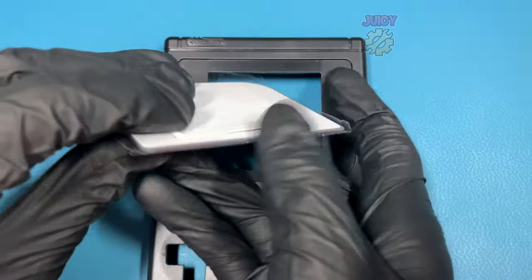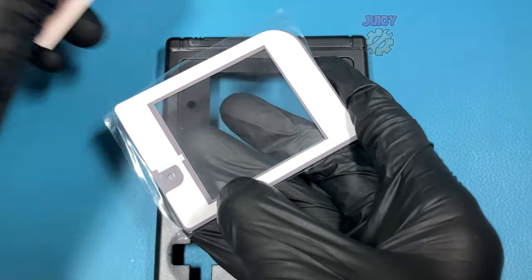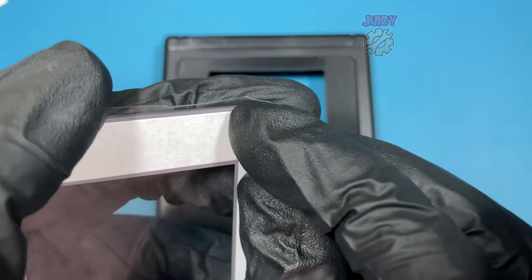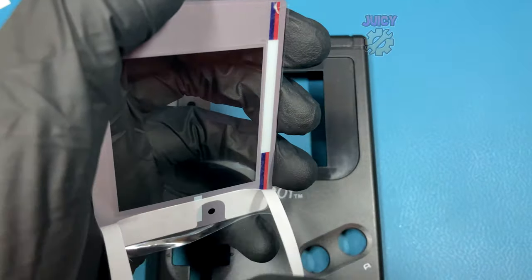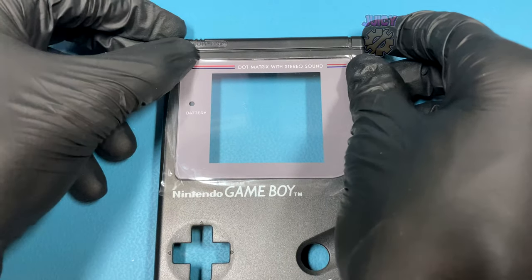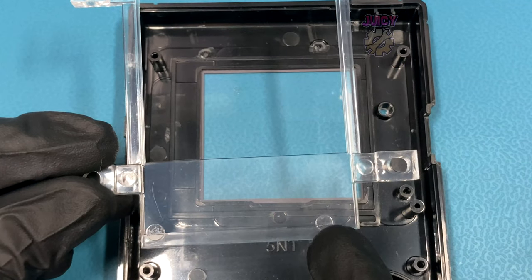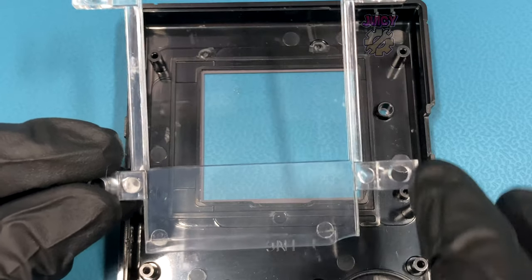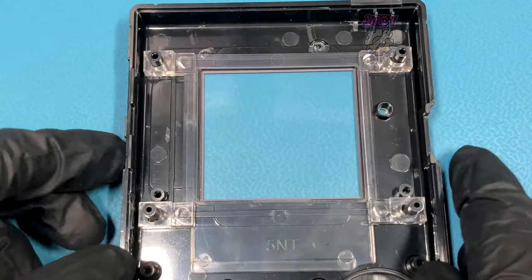Starting with the shell, I'm going to grab the glass screen protector and remove the inner 3M adhesive. With that removed I'm then going to reveal the sticky adhesive layer. Making sure it's completely dust free, I'm going to stick it down into the shell. With that stuck down, if I flip this around I can grab the bracket and insert it — there's a little notch cut out for the d-pad so you know which direction it fits in. It should go over all four pillar holes.